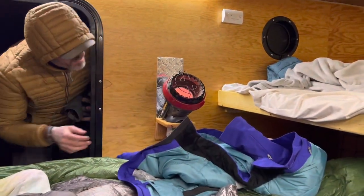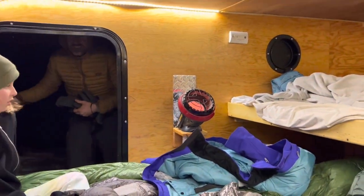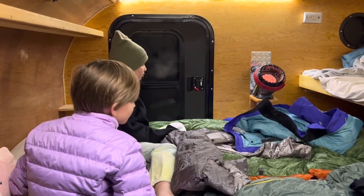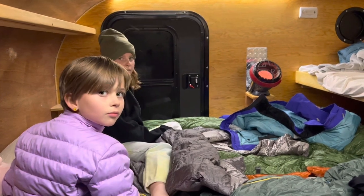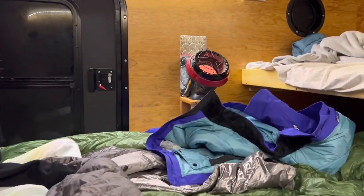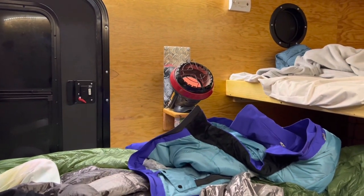There's the Little Buddy in action — nice and warm in here, putting off some heat. Little Buddy doing the job in a pinch.